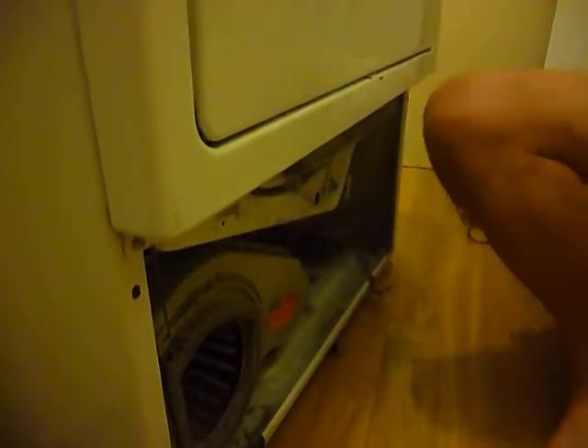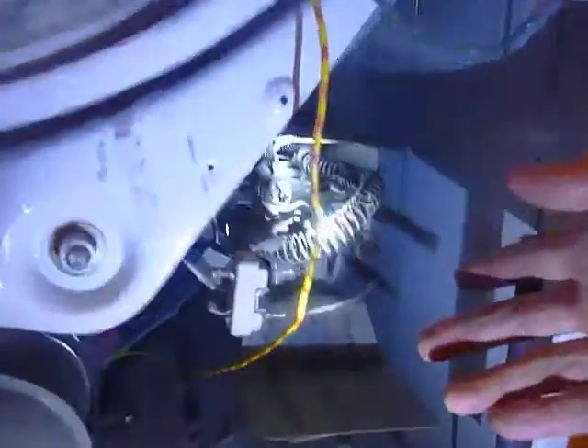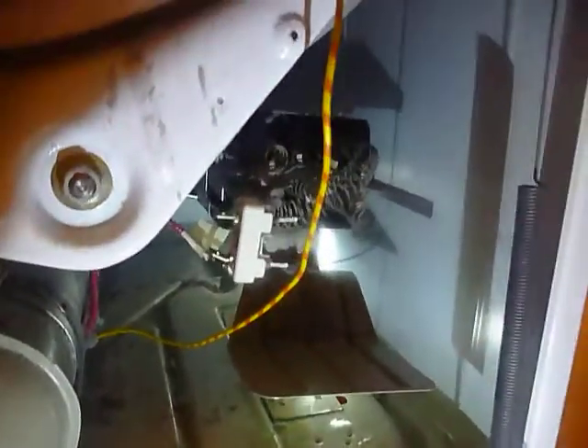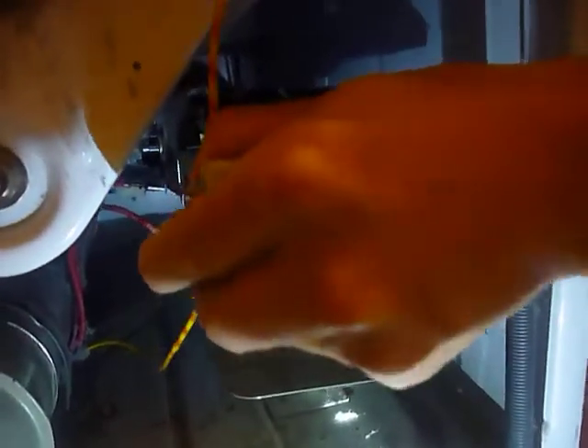Once the panel is removed, you are going to see the heating coil. The heating coil is in this part. The way to take it out is you use a tool to take this screw — there's a screw on the side. Take it out. Once you manage to take the screw out, this will slide out easily. Remember, you only take one screw.